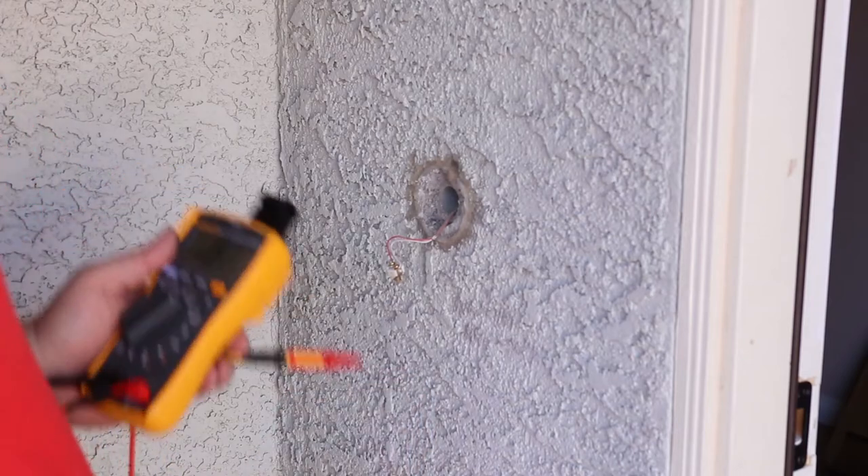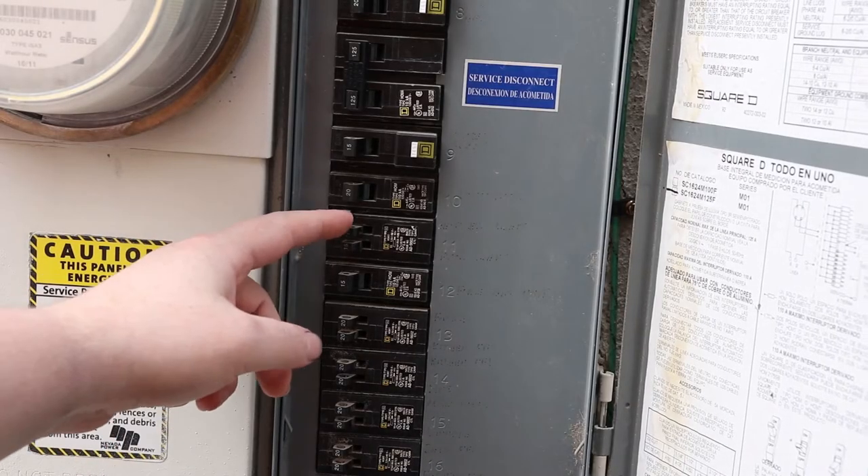All right, so transformer is good, button is bad. So the first thing to do is shut off power.